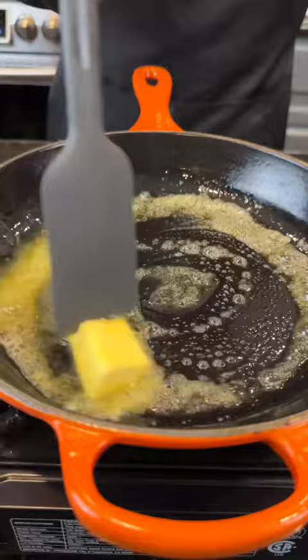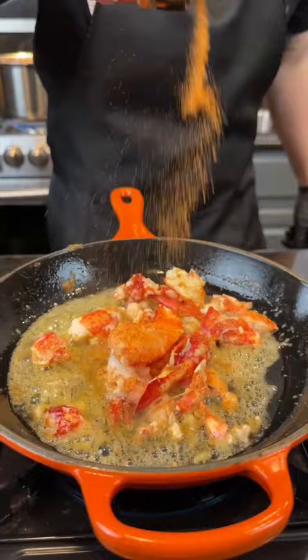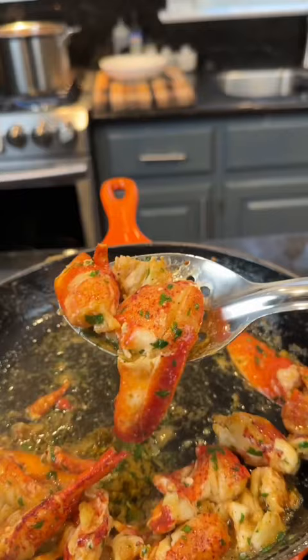Once it's nice and tender, add it to a skillet with some melted butter, followed by our lobster. Hit that with a little lemon bay seasoning and some fresh chopped parsley. Let that lobster absorb all that garlic butter flavor, then set it aside.